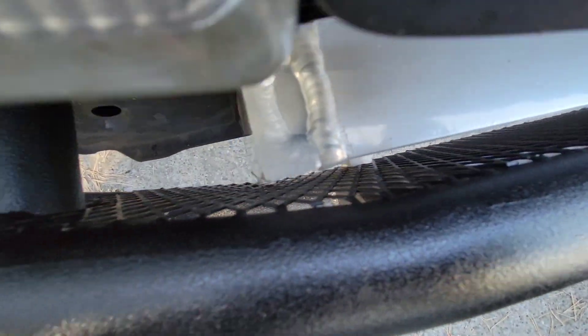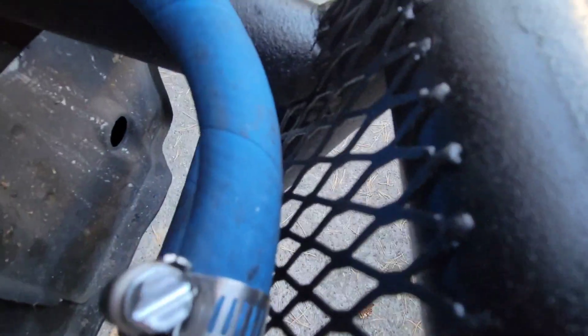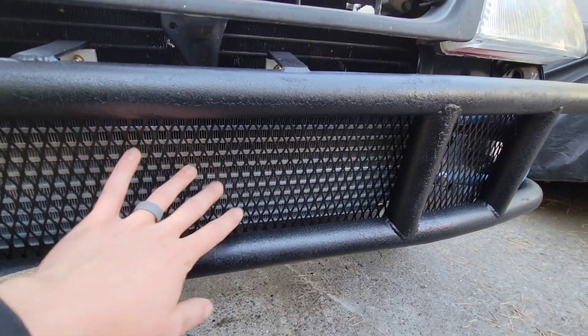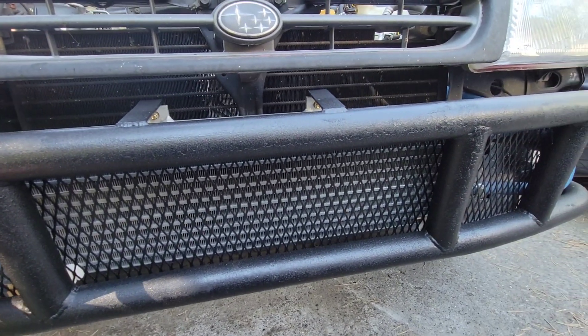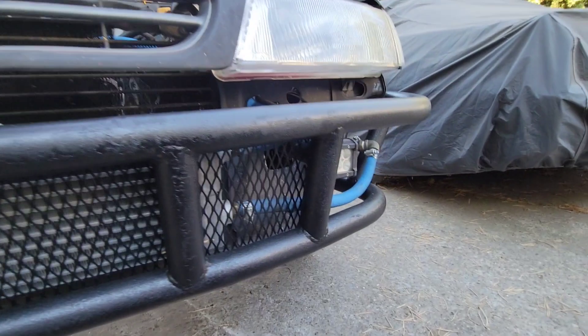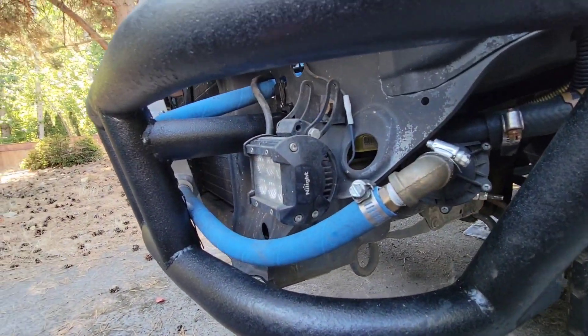All of this is TIG welded on all the way down. That should keep it protected — before I had a lot of rocks hitting the AC condenser and I definitely don't want that happening anymore, and I don't want that happening to the intercooler either. So that is running two hoses right over here.